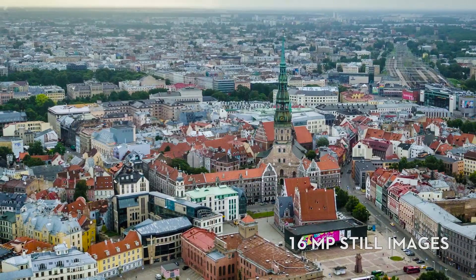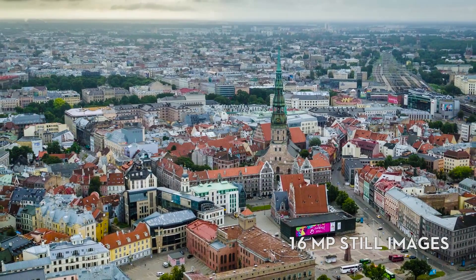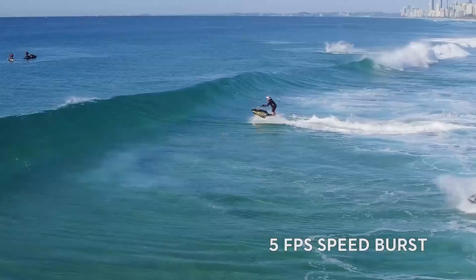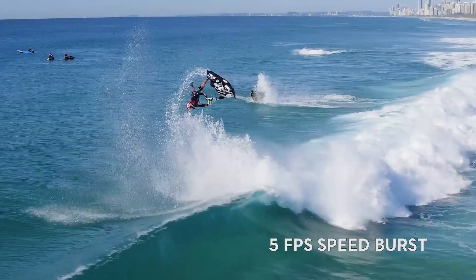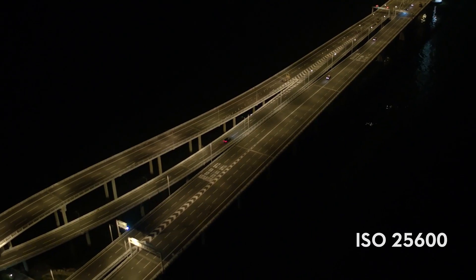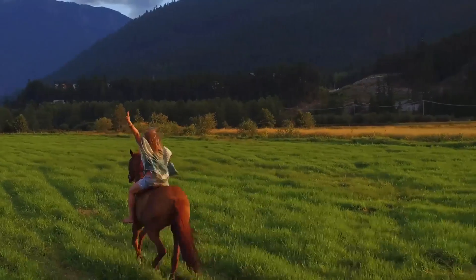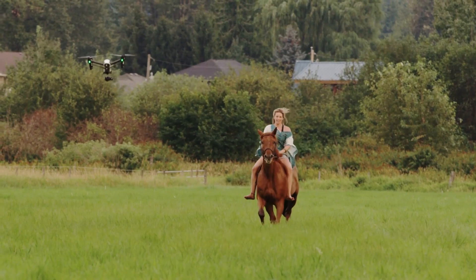Both the X5 and X5 RAW capture 16 megapixel still images in either JPEG or DNG RAW format. To capture action shots, the X5 Series supports high-speed bursts of 5 frames per second. With ISO up to 25,600, manual white balance, and spot metering, the X5 Series helps you work to meet almost any professional demands.